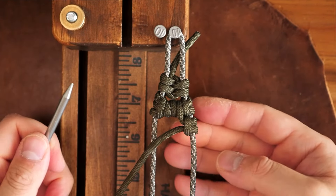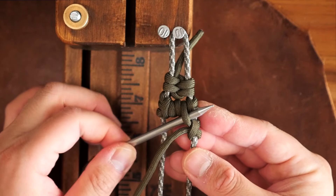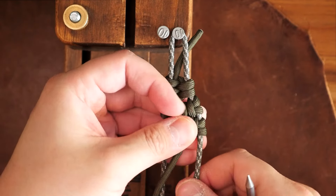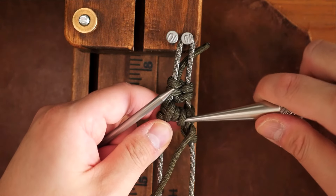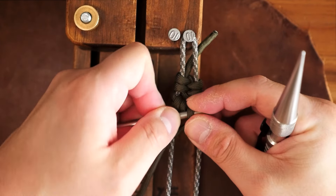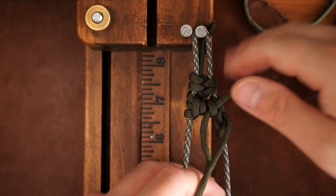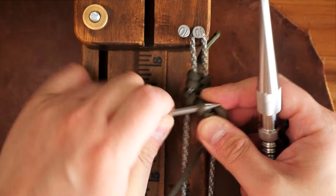Continuing on, I'm going to weave the running end under the strand that starts the Lark's head on the right side and continue this Conquistador weaving motion going from right to left. The next loop will be woven through the loop in the middle going from the left side of the loop to the right. I use my knotters tool to open up those loops and make it a little bit easier. Following that, I do the same looping method through the first loop. You might find your cord twisting and not cooperating, so what I would suggest is to try to untwist the cord as you're pulling it through the loops with your index finger and thumb.